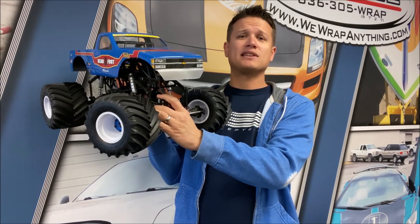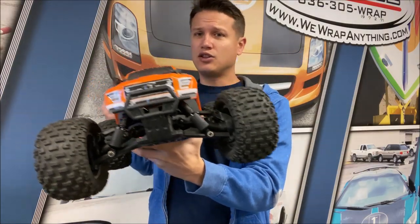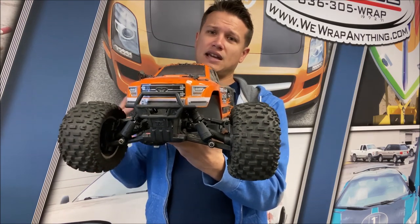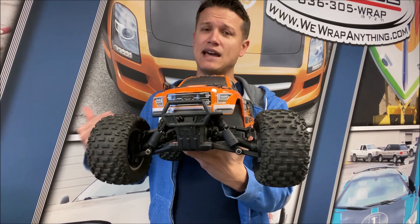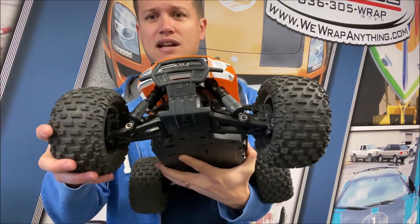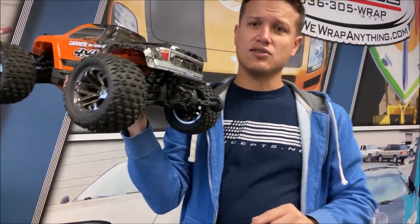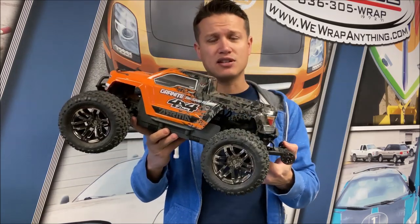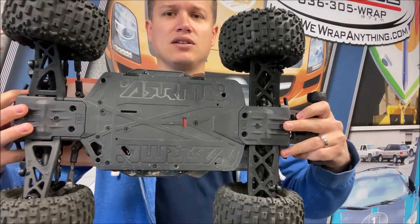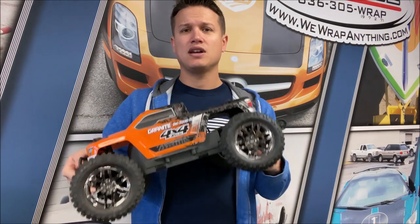Now let's talk about what makes this different in the RC scene. This is an Arma Granite four-by-four, and there are a lot of these type of RC monster trucks. Most of them are like this, and it's not defined as anything but an RC monster truck. So that's why we specify the other trucks as 'solid axle' - to indicate they have a solid axle on a more scale build. You can notice here these do not have solid axles - these are independent suspension, front and rear.